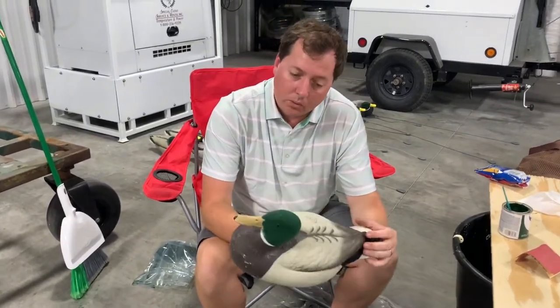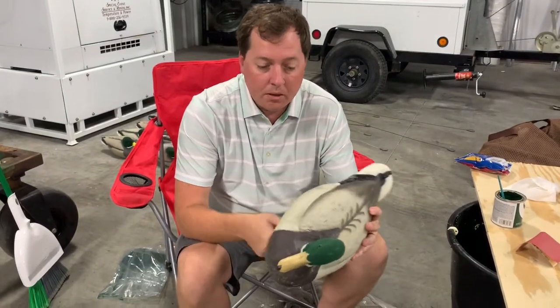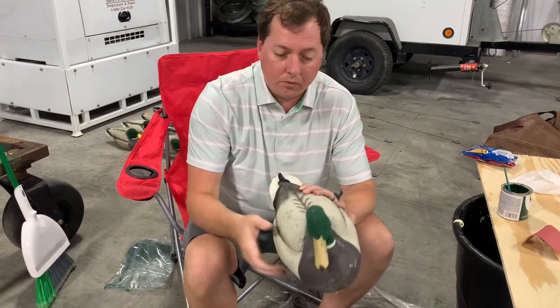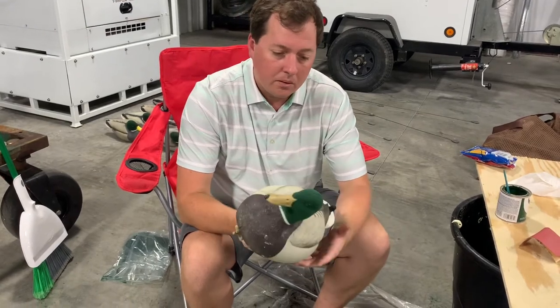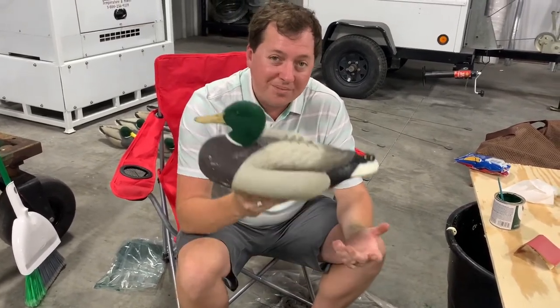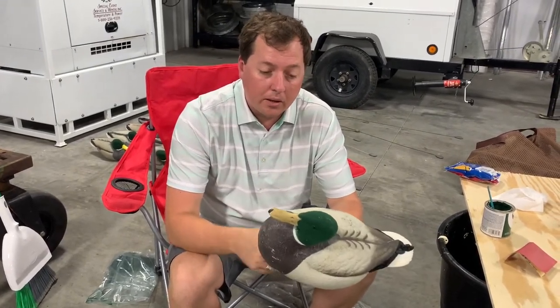Now if you're one of those guys who's real particular about how your decoys look, you can come in here with a little airbrush and paint some black or put some fluorescent colors around the top. When you're doing 10, 12, 15 dozen decoys like this, it's kind of up to you. But for me, this is good enough. These are going to last for two or three years before I have to do it again.